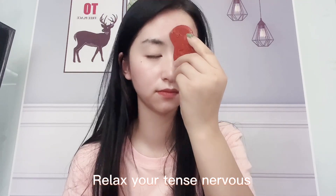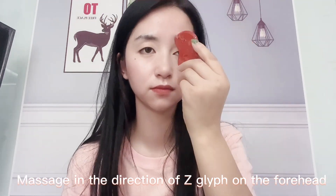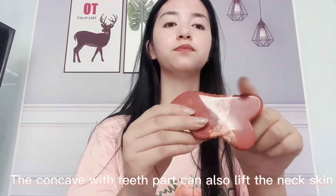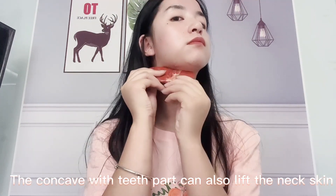Relax your tense nerves. Massage in the direction of the lymph on the forehead to remove forehead wrinkles. The concave with teeth part can also lift the neck skin.